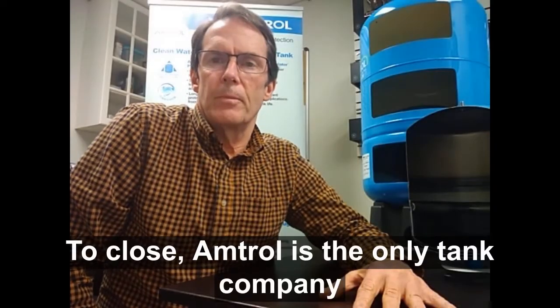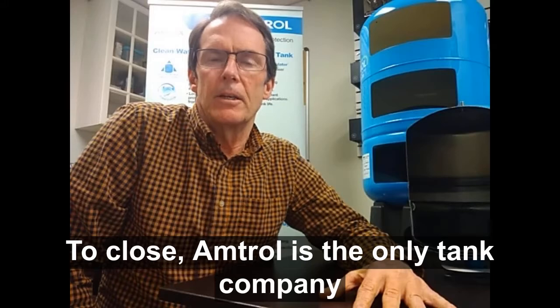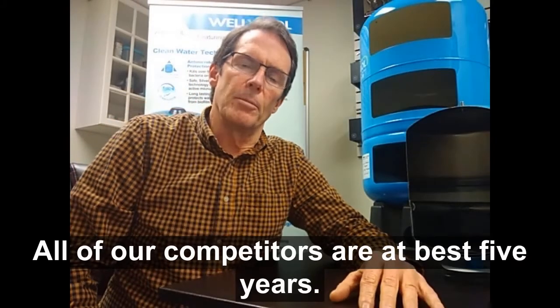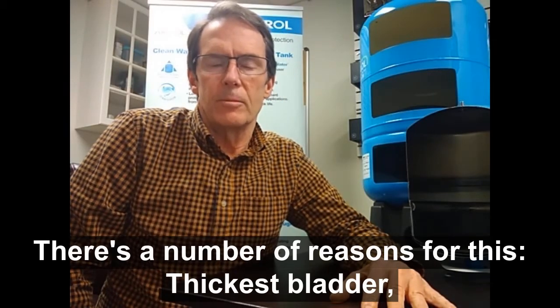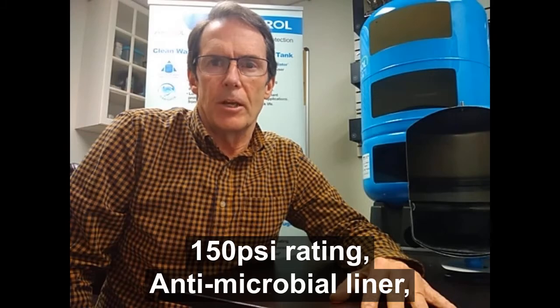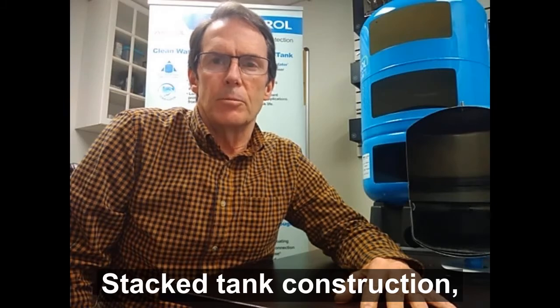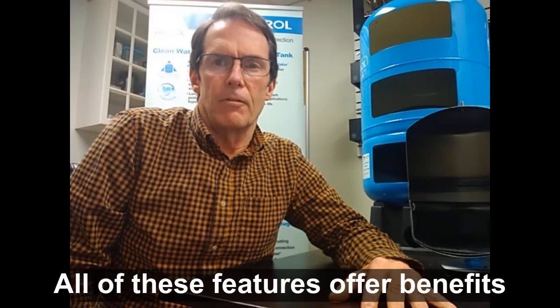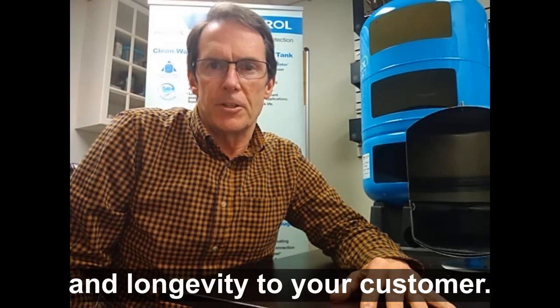Amtrol is the only tank company that offers a seven-year warranty. All of our competitors are at best five years. There are a number of reasons for this: thickest bladder, 150 PSI rating, antimicrobial liner, stacked tank construction, projection welded stem. All of these features offer benefits and longevity to your customer.